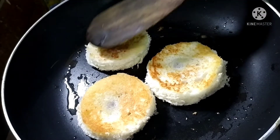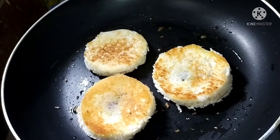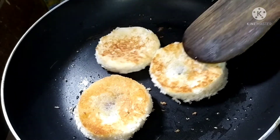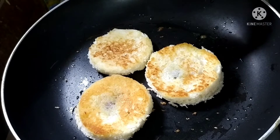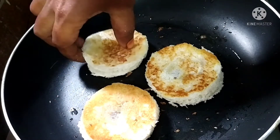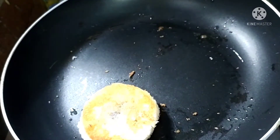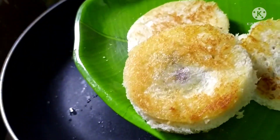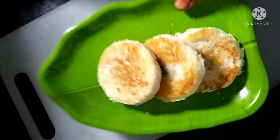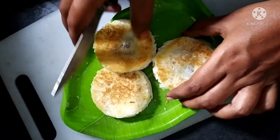It will be crispy and the chocolate will melt inside. It will melt the texture and turn brown. It will be very soft. Then put it on the serving plate. It is very simple — try it and let me know in the comments. I will cut it and add a bread slice.